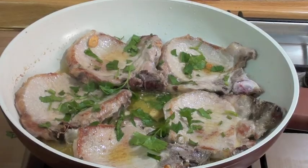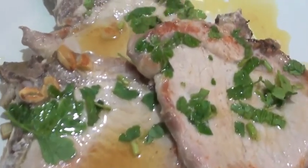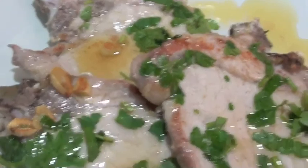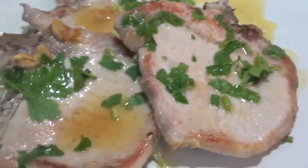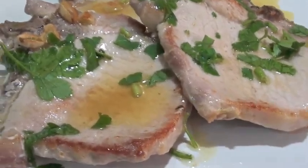It's finished. Here we go, it's finished. Like I said to you, very quick, very nice. You can smell the garlic and the parsley — it's very great. Very nice. I really suggest you to make it.